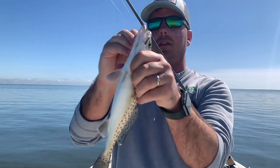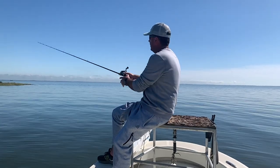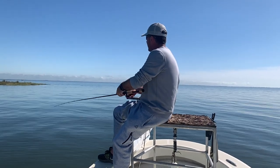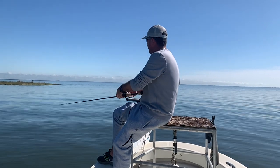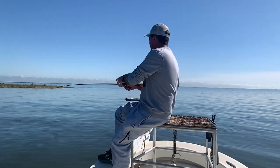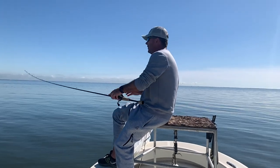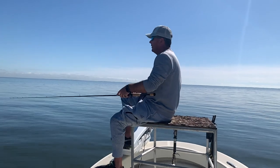Gotta just fight through the throwbacks to get to the keepers. You can see this point right here - what we're doing is throwing up towards it. They've got some current breaking around that point and we're letting it just sweep with the current, trying to make it look as natural for these fish as we can. The fish will use points to hide, let the current move bait around, and then they'll ambush it. They want to be as lazy as they can, use anything to their advantage. It's always good to find shorelines with bayous, cuts, points, dips, coves. A straight shoreline typically isn't a good thing to fish - there's just no abnormalities to it, and it's very hard to hone in on a school of fish.